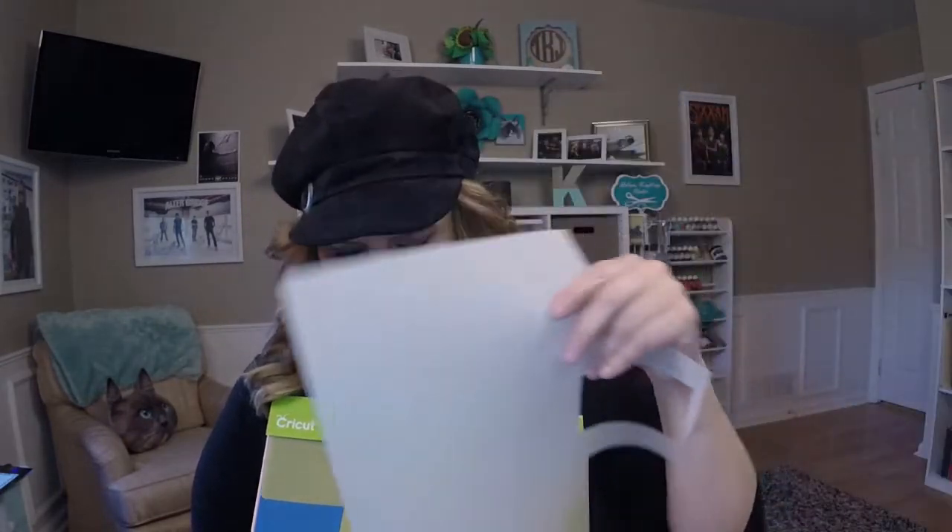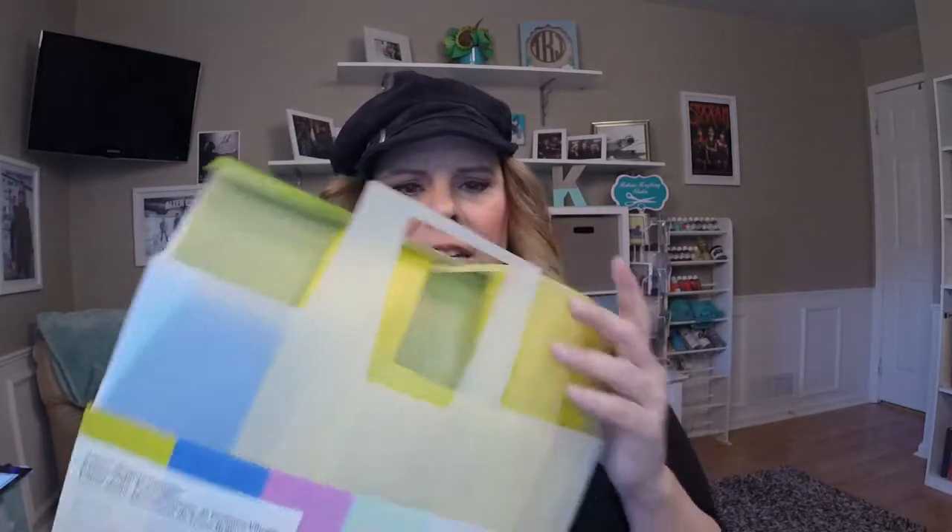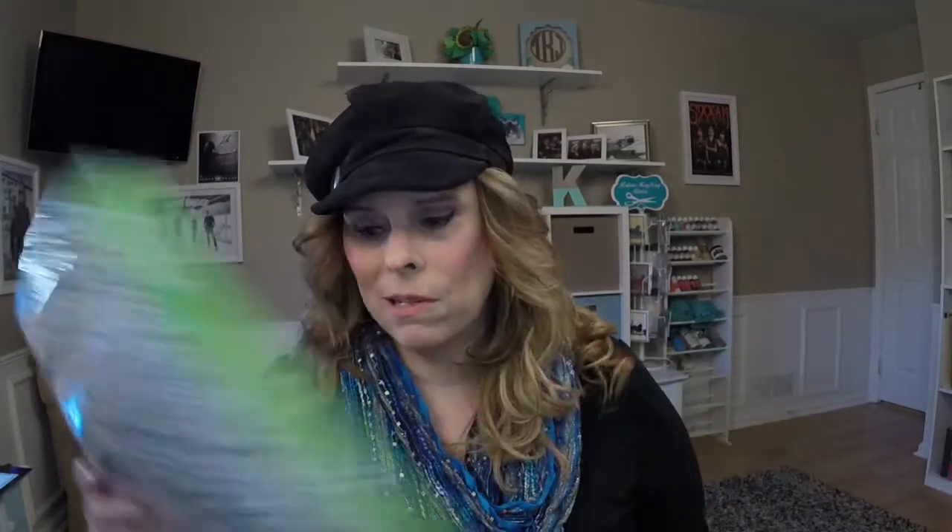Vellum is another option - it's kind of like a semi-opaque light paper. A lot of people use it in invitations. I have an older video where I made little illuminaries with candles and the vellum works fabulous for that. I like vellum a lot. They also have a lot of washi tape - I have to be honest, I don't really use it. I bought a bunch when I first started and just never really got into it.